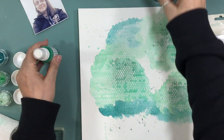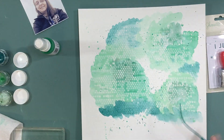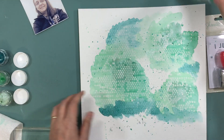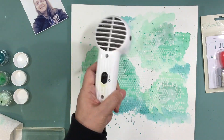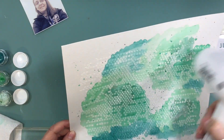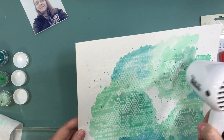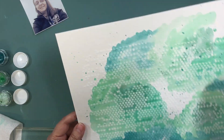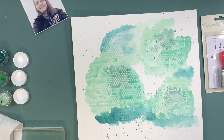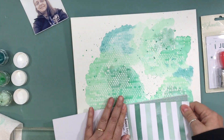I also have some Coloringz — 'Well Blew Me Down' and 'Oh Say Can You See' — and I added some more splatters of those as a mist throughout the whole layout. Now I'm drying it, and because I have the light modeling paste and the colors, it is taking a bit of time to dry.